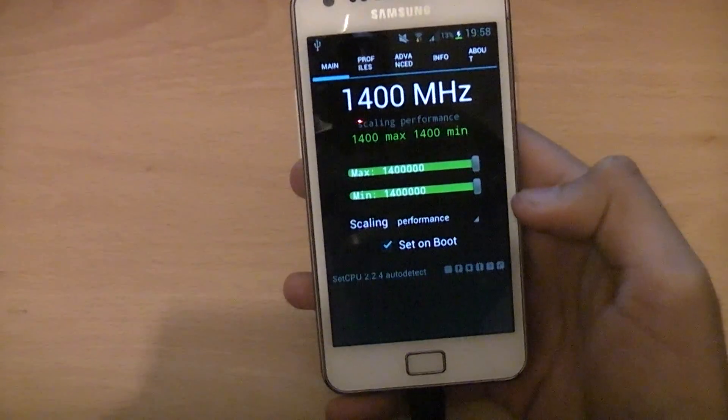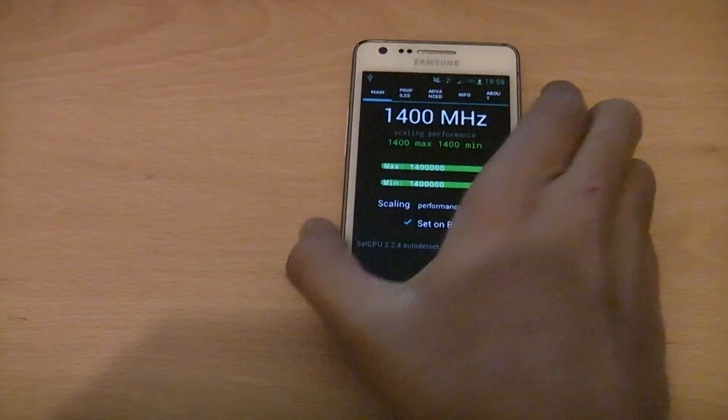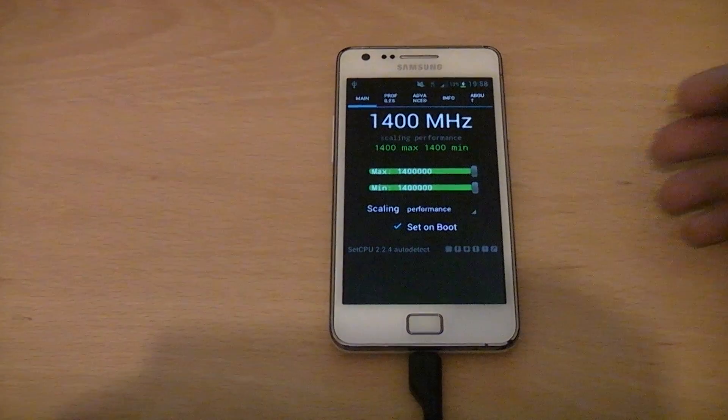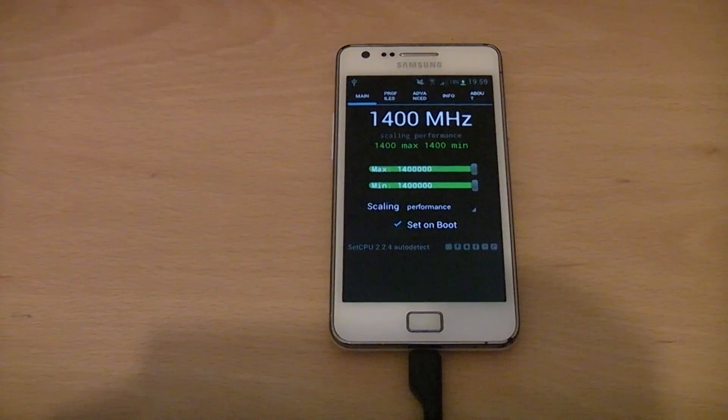And that's all you need to do to overclock your Samsung Galaxy S2 GT-i9100 to 1.4GHz. Thanks for watching. Please like, favourite, and subscribe if you found this video helpful. Drop a comment on what you want to see in the future. Thank you.